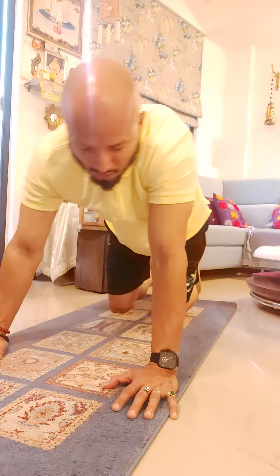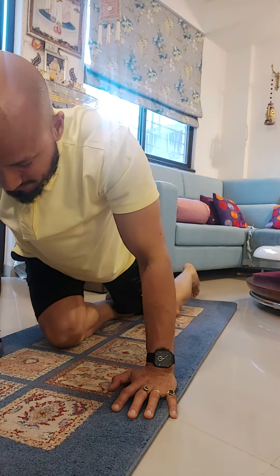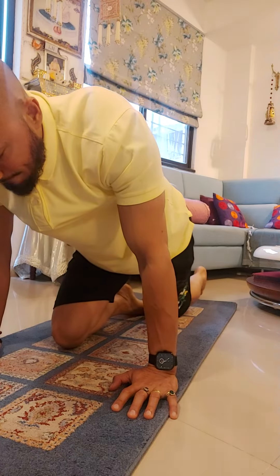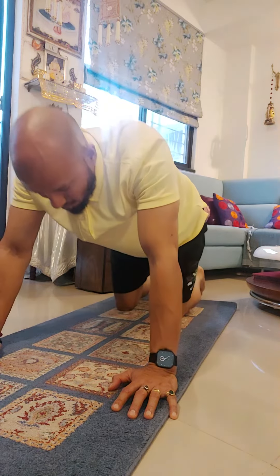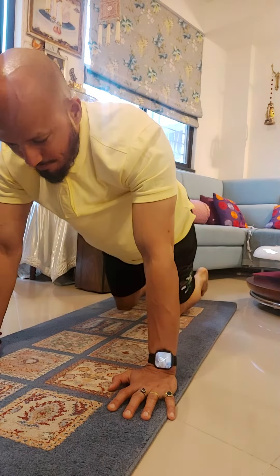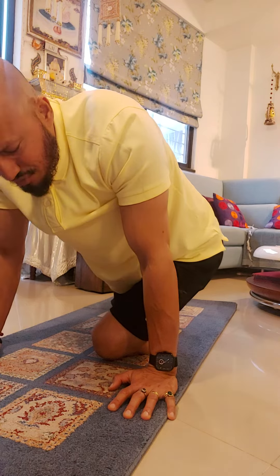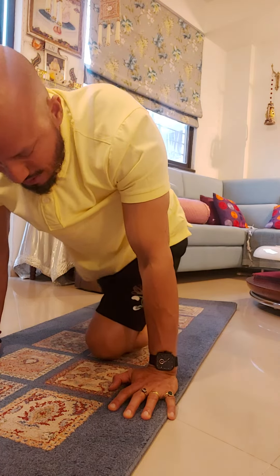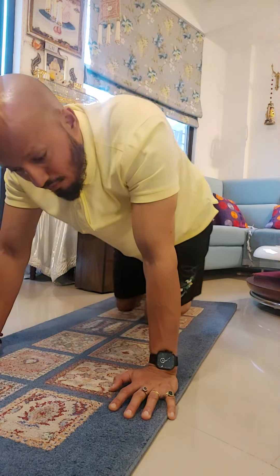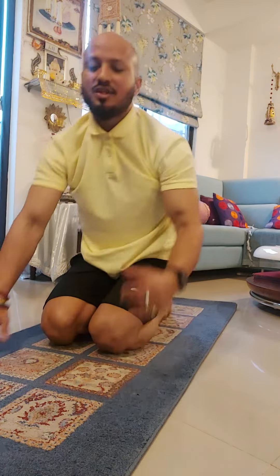Keep your hands under your shoulders. Keep one knee forward and move sideways. Just see how you feel, come back in the center, and back off into child pose. Come back in cat and camel, keep one knee forward, and just move sideways. See how you feel and back. If you are feeling pain or this position is not comfortable, this exercise is not for you.